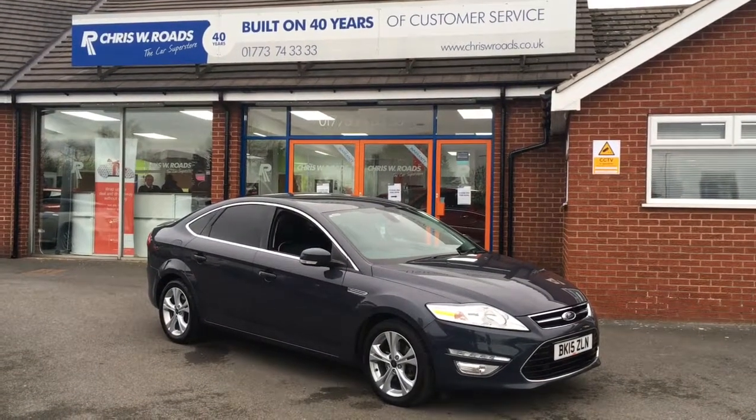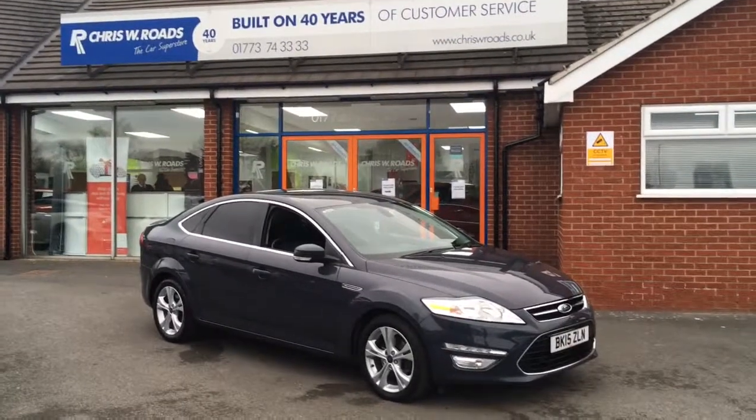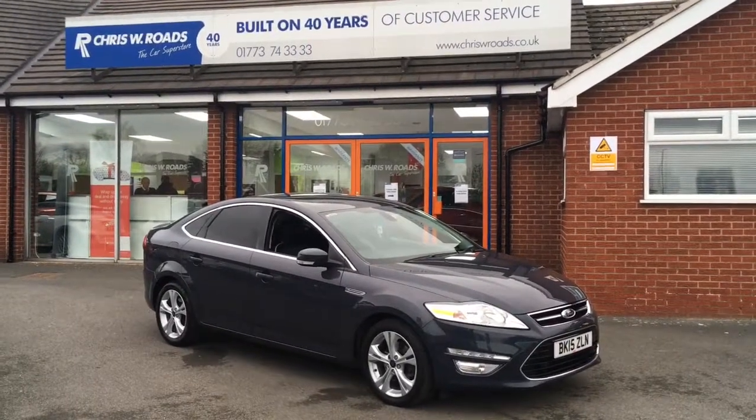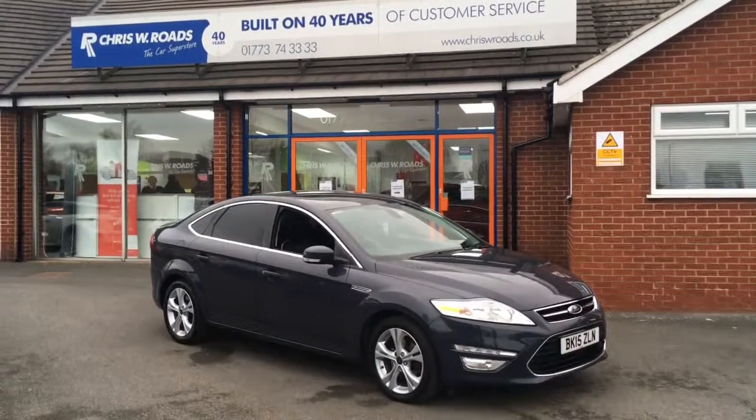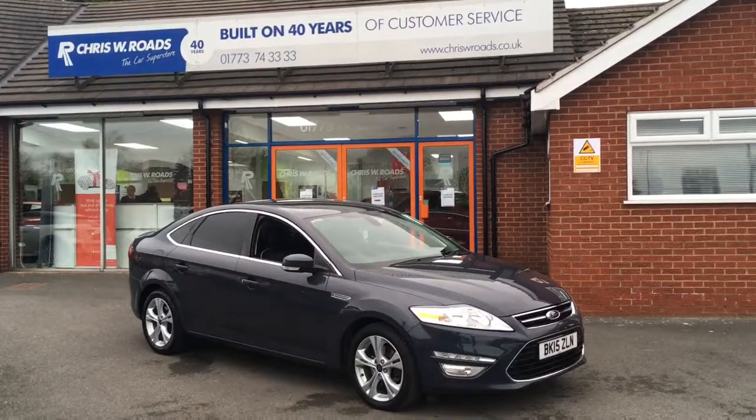Hello, this is Rob from Crystal W Road's Car Superstore. Here we have a Ford Mondeo finished in a really smart grey. It has some really smart alloys and a very nice interior. I'm just going to do a quick walk around the outside and then we will get on to the features on the inside. Ok, let's get started.